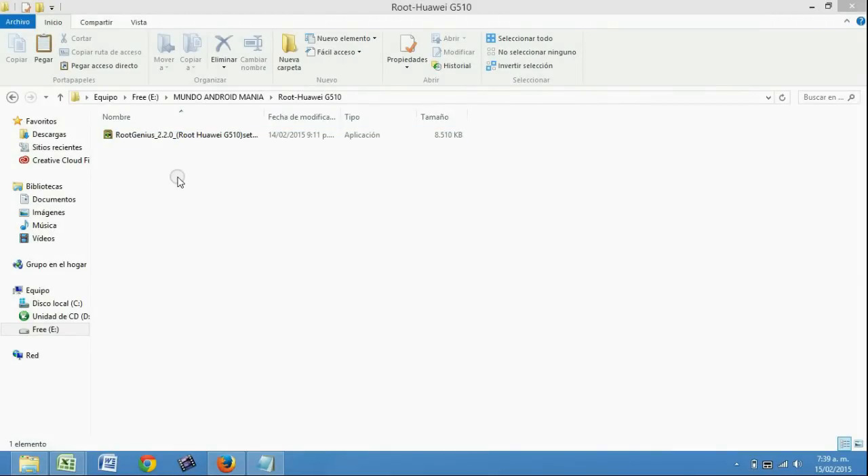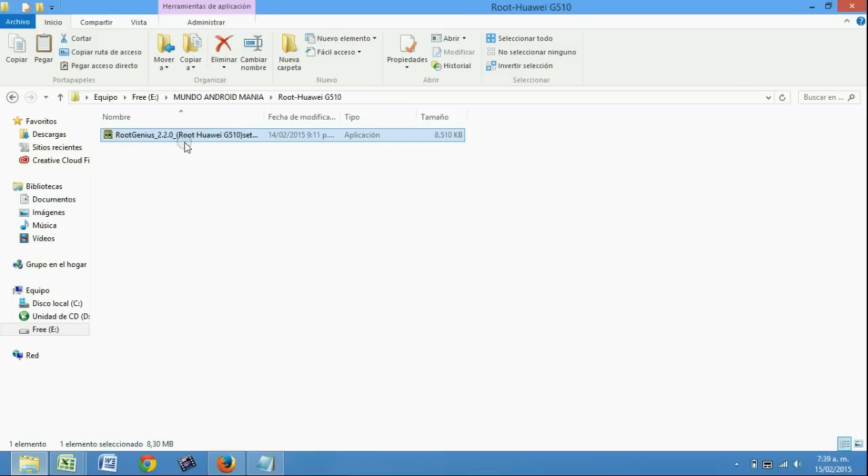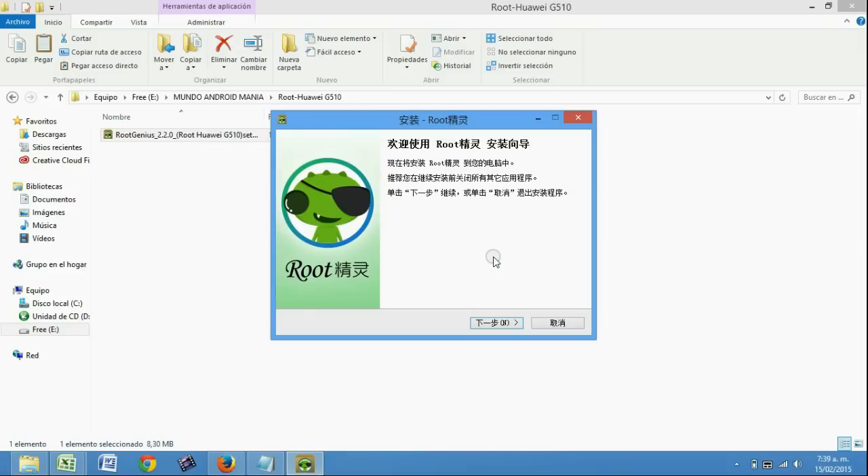Ahora ya estamos en el computador. Les vamos a explicar el RootGenius. Es un programa que está en chino — ahí abajo les dejo la descripción — pero es el único que funciona.